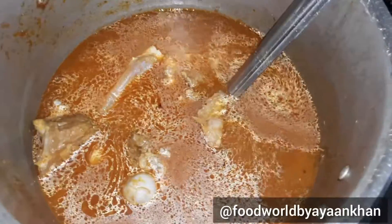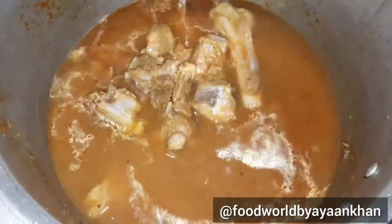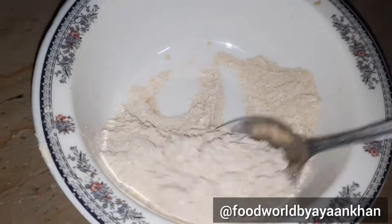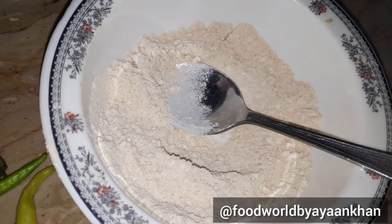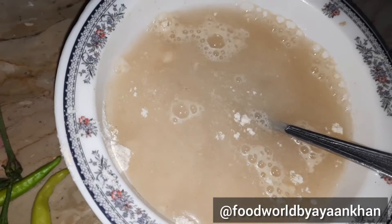After adding water, I added water and a little boil and I added pressure. Now I added pressure here. I added a little bit of a cup.